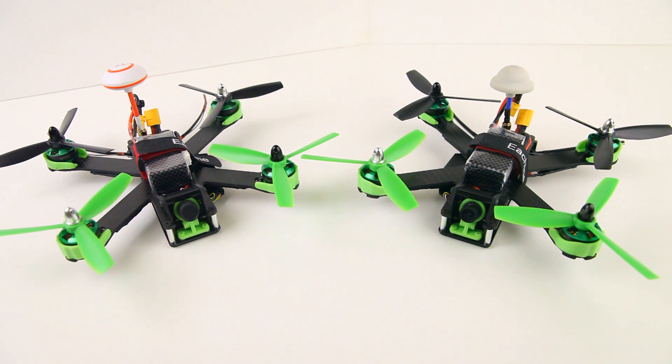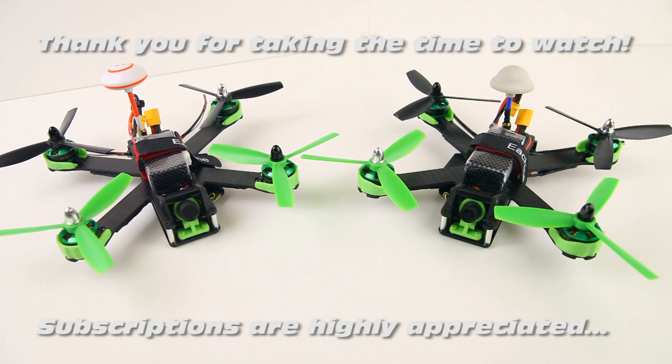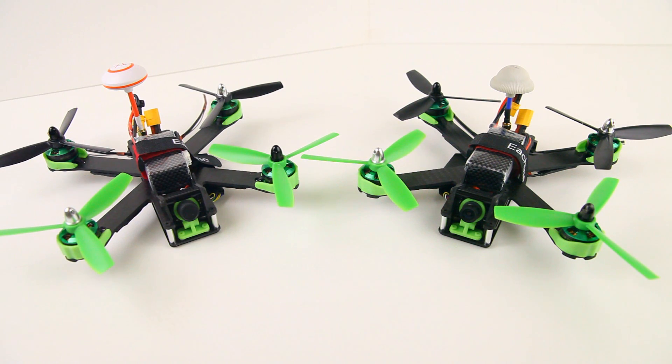Hi there ladies and gentlemen, welcome back to the Dutch FPV channel. Are you seeing double? No, I've got two E-Sheen Falcon 210 Pros over here.